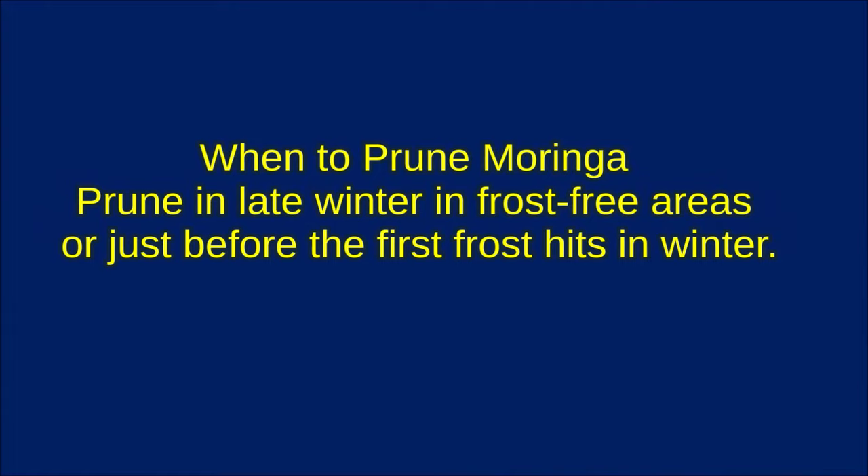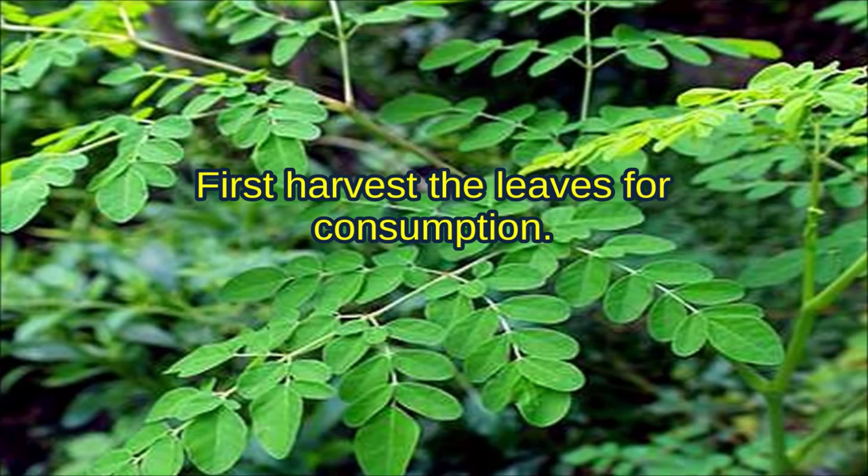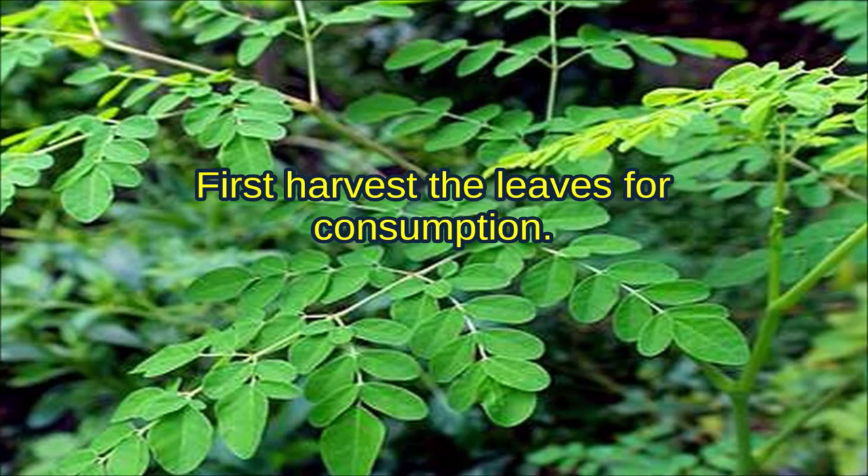When to prune Moringa? Prune in late winter in frost-free areas, or just before the first frost hits in winter. Before pruning, first harvest the leaves for consumption.